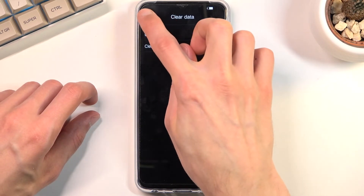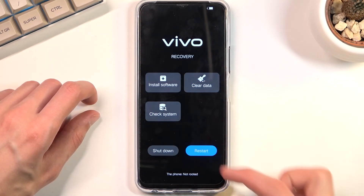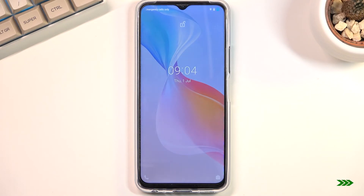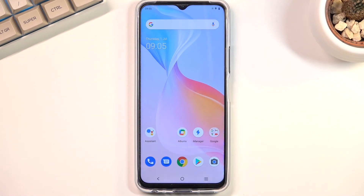Select return, the arrow back, and restart — this will take us back to Android. And as you can see we're now back in Android.